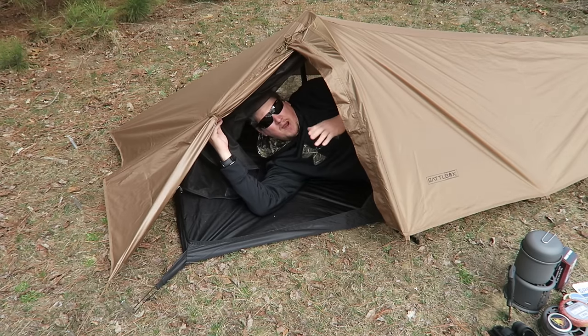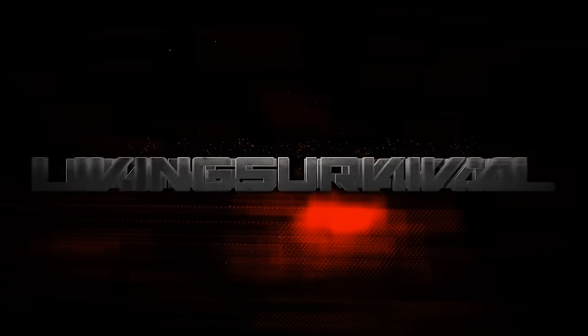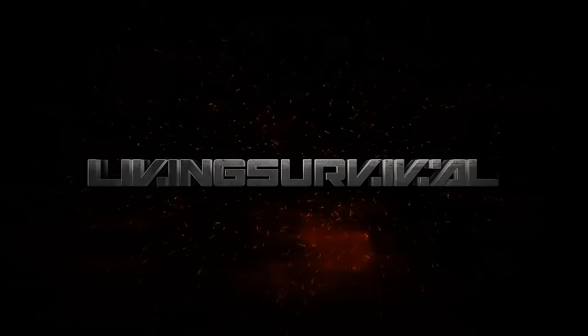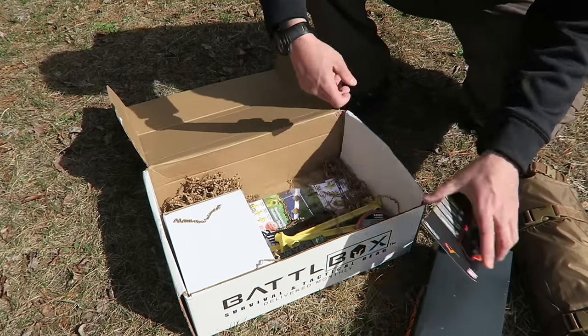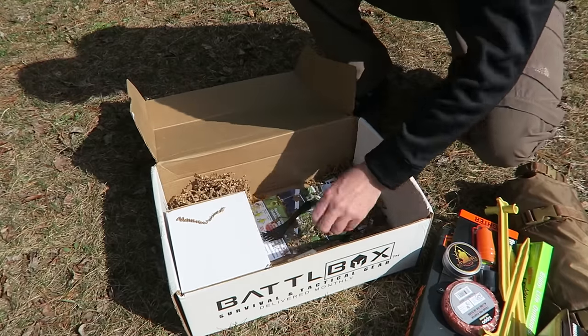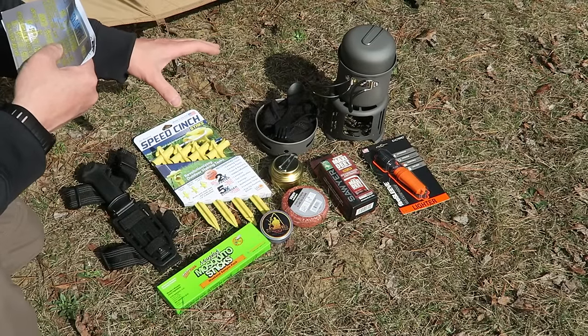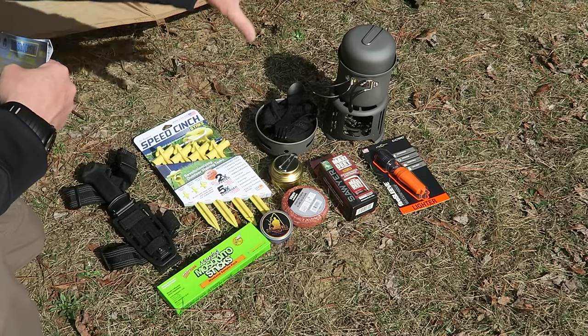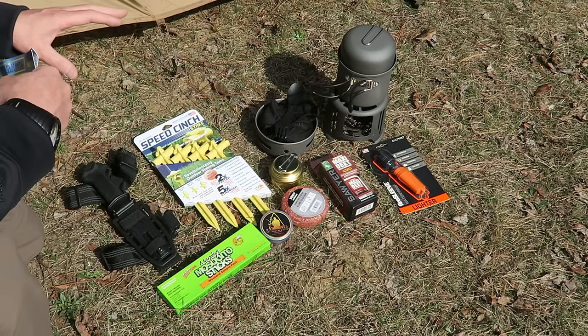Hey everyone, today we're going to take a look at Battle Box Mission 13. Stick with me, you're watching Living Survival. So this is Mission 13, they call it their Solo Camping Box. It comes with a lot of goodies for out in the woods, out in the wilderness and camping.